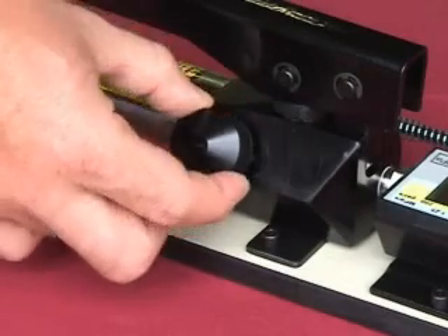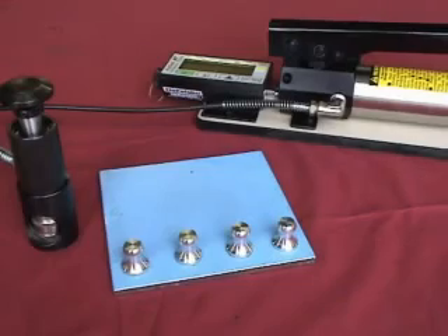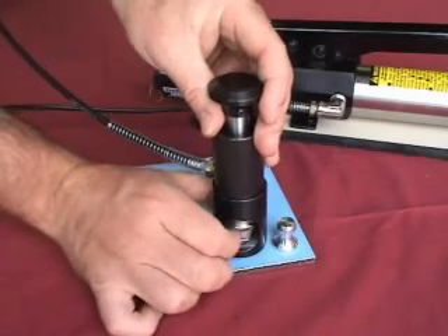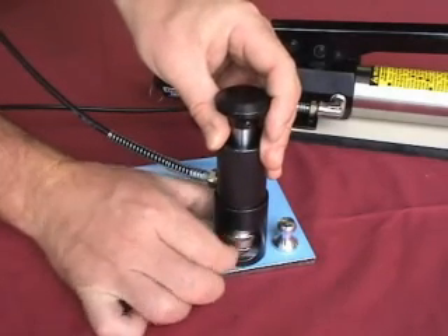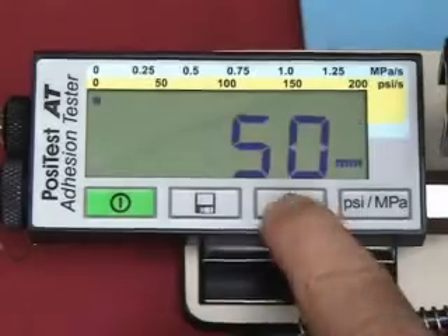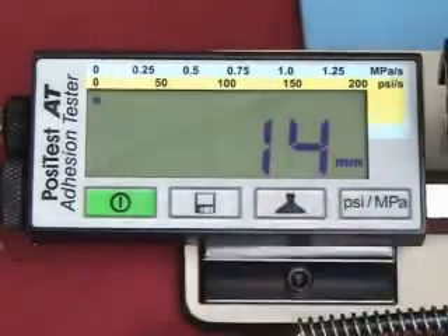Ensure the pressure relief valve on the pump is open. Place the actuator assembly over the dolly head. Attach the quick coupler to the dolly by reaching through the holes in the actuator assembly to lift the quick coupler. Release the quick coupling when the dolly head is completely engaged. Close the pressure valve on the pump tightly. Use the one-touch buttons to verify the dolly size to be tested and the measurement units.